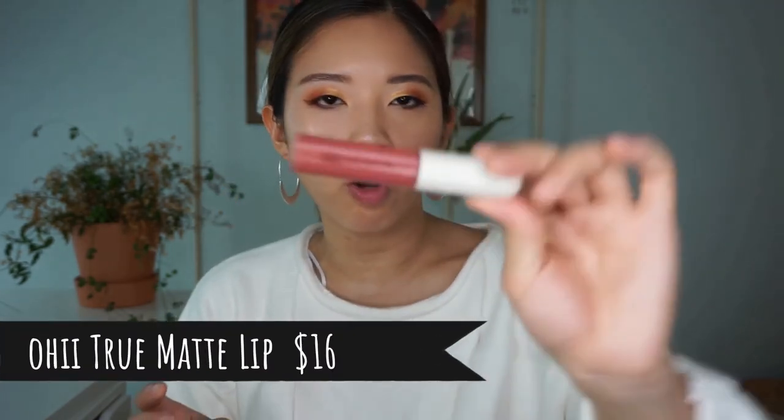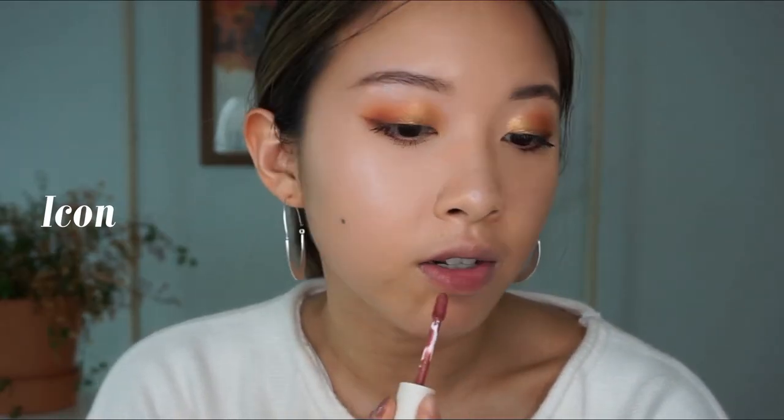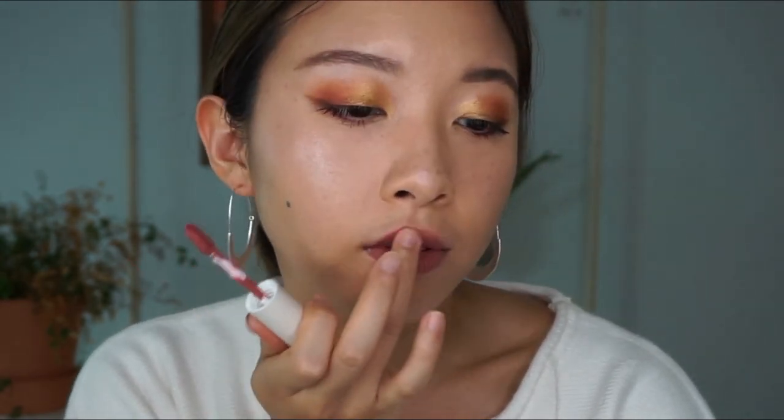Now I'm applying the Oh Hi True Matte Lip in the color Icon. I actually really like it — it kind of reminds me of an Em Cosmetics lip cloud. It's really light but matte and it's not drying out your lips at all. Considering I've tried other lipsticks, this one is actually really easy to apply.